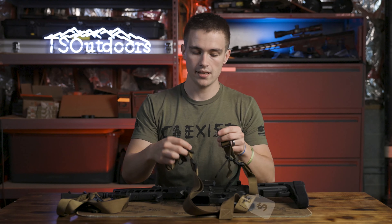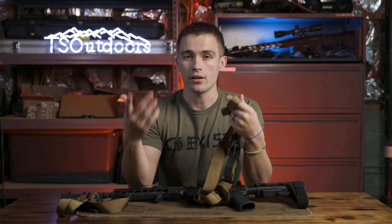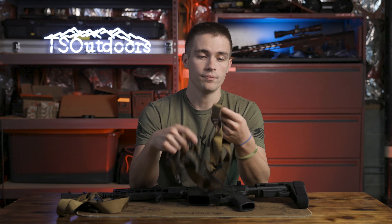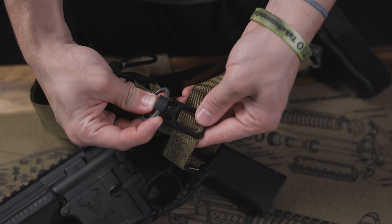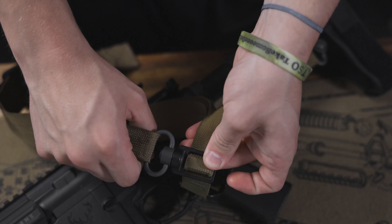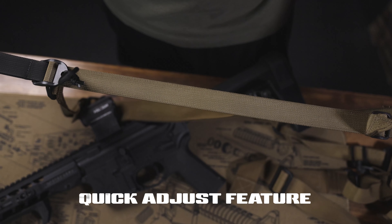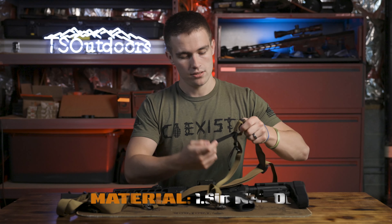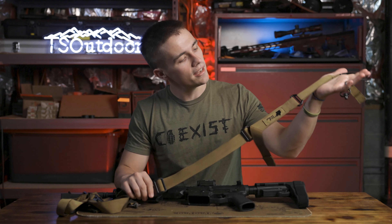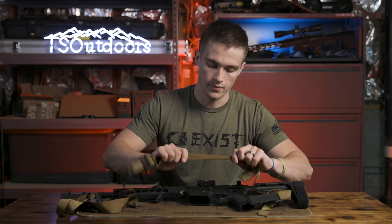The QD two-point sling is $85. It's up there in price, but that's just because everything is American-sourced, American-made. The owner of 1021 Tactical puts these together himself — him and his wife. It's a great little company to support. It functions as a two-point sling or one-point sling depending on how you want to run it, and it has a quick adjust feature that lets it easily go from about 30 inches to 60 inches. The nylon is one and a half inches wide. Really nice, well-built material and construction.